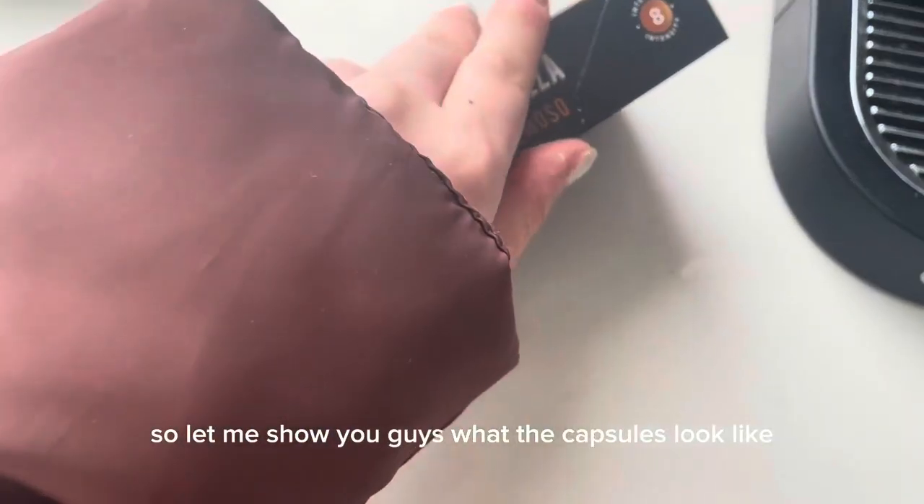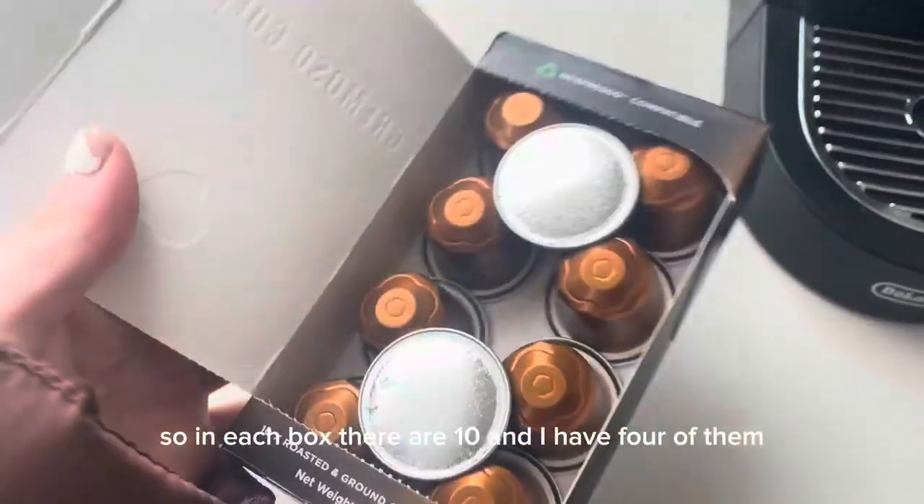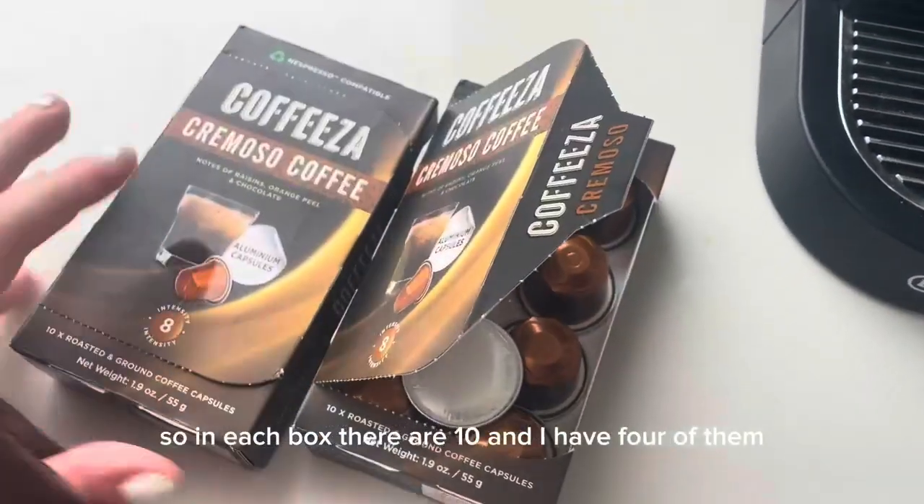Let me show you guys what the capsules look like. Here are the capsules — in each box there are 10, and I have four of them.